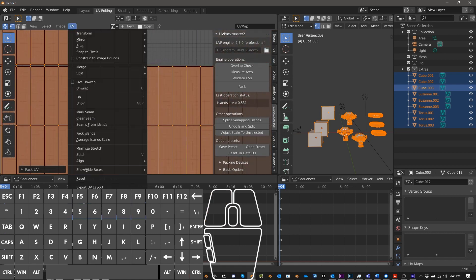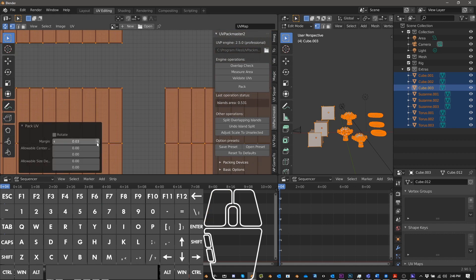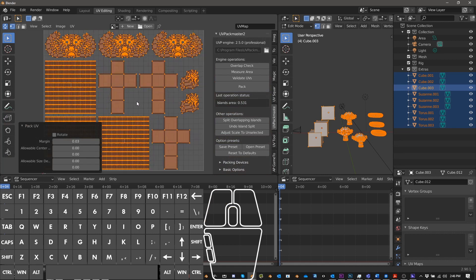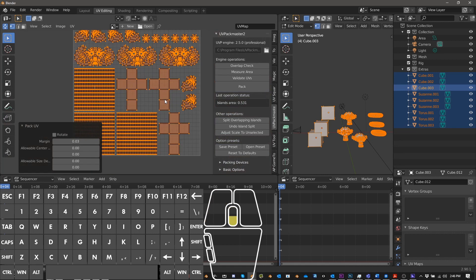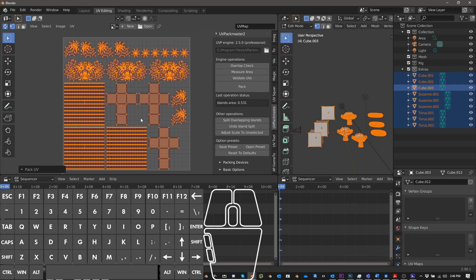In regular Blender you can do UV Pack UVs, and it will pack things here. With a 0.003 margin, this is what the default Pack UV does. If you don't want overlapping UVs, this is okay — but we'll get to a better approach in a minute. Let's first look at the UVPackMaster way of packing.